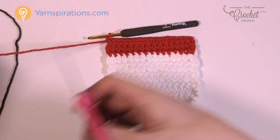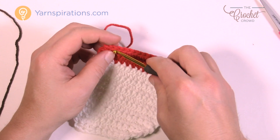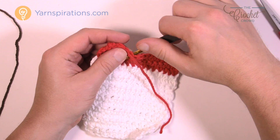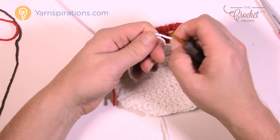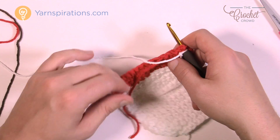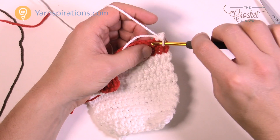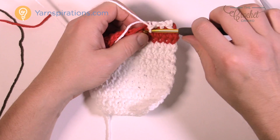I have three rows of red done. Now I'm going to weave this in and switch back to white for five more rows, doing exactly what we were doing before. Create a slipknot, insert the hook, go into the same stitch you finished with, join with a slip stitch, chain up one, then one single crochet into each. Make sure you bury in your color ends as you go. Do the next five rows in white and I'll see you at the end.